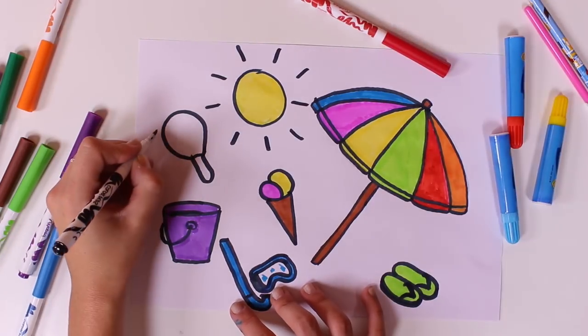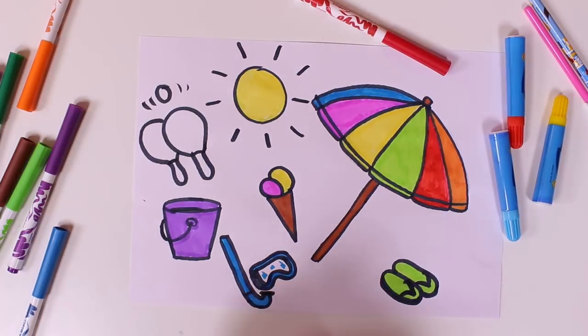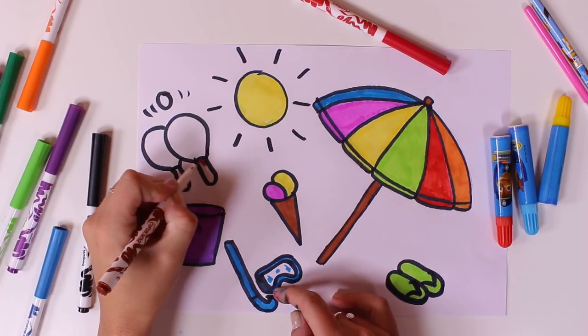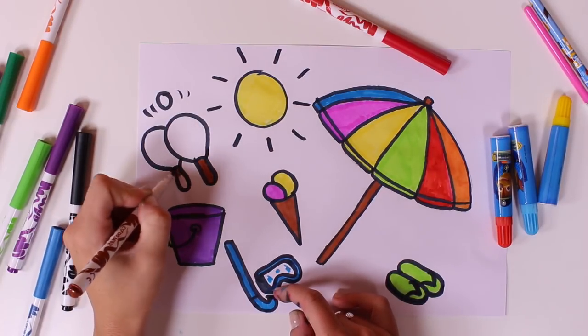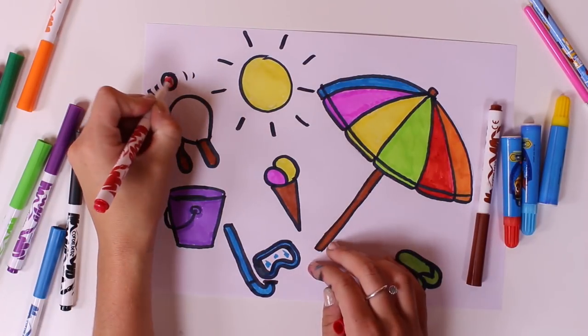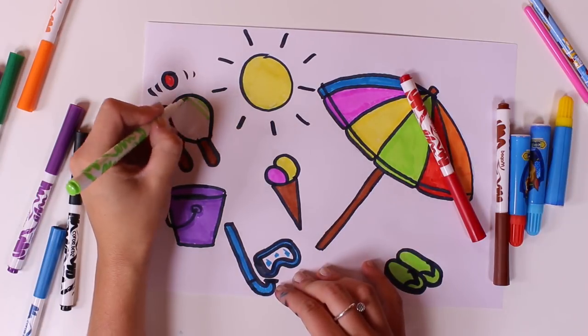Can you guess the last object? I'll give you a clue. It's for playing on the beach and it's so much fun. Yes, it's a pair of beach paddles and a ball too. This is amazing, guys. It's so much fun playing with them, isn't it?